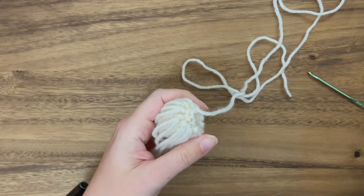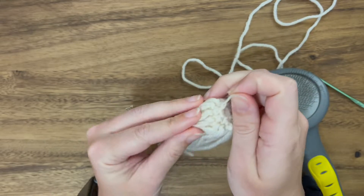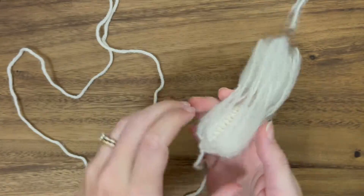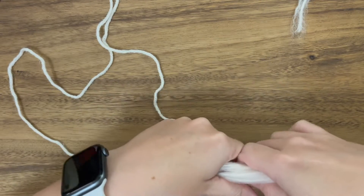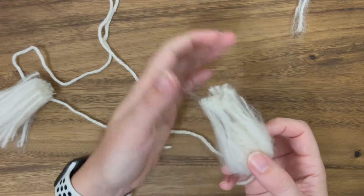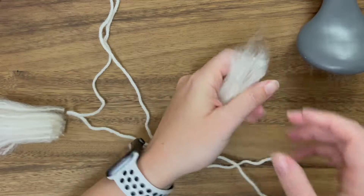Now we're going to grab our pet brush and start combing this out. Once it's combed out we'll start shaping it with scissors. After trimming it's still a little thin — I'm not super happy with it. I'm still trying to get used to this technique; maybe my yarn was too long and it started splitting where I didn't want it to.